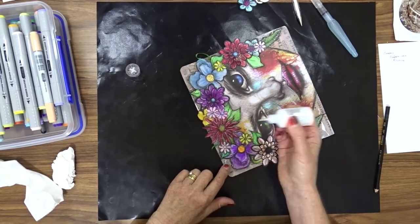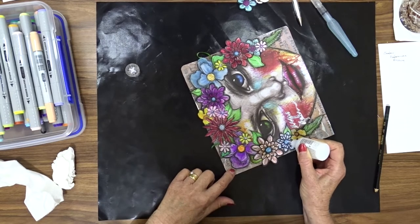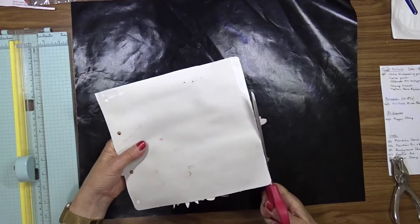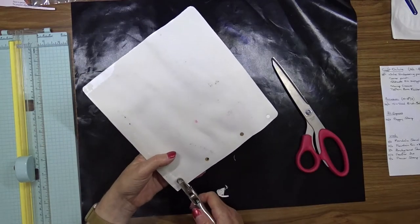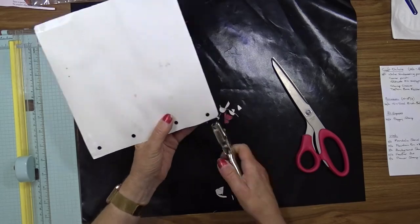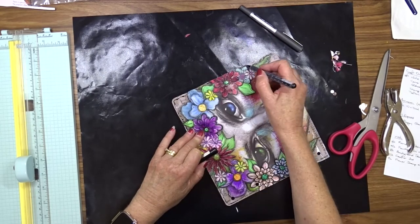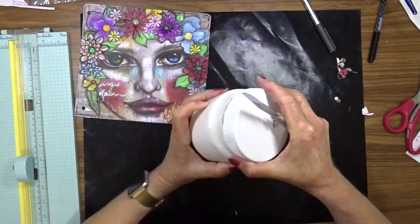I wanted to add a little bit of sparkle to the page so I used some Nuvo glitter drops on the centres of some of the flowers, not all of them. Once again I used my scissors to trim the overhang from the page, and then used my hole punch to punch the holes back in where the page fits into my ring binder. I used my ballpoint pen to draw a scribbly border around my page just to give it a bit of definition so that it looks like it's got an end.